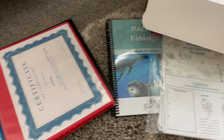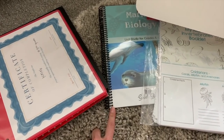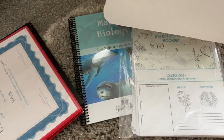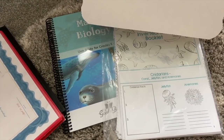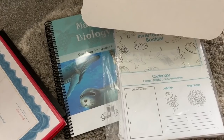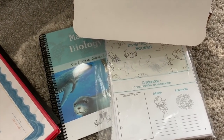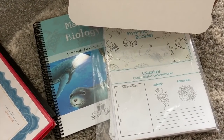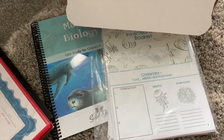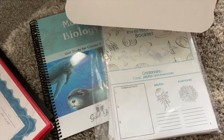That is everything for preparing a science unit for The Good and the Beautiful. I do the same process for every unit that we do and it works out really, really well. It really is that simple and only takes a couple of hours to get prepared for your upcoming school year. I hope this helps you see how I prepare for my science units. If you have any questions, post them down in the comments below and be sure to give me a thumbs up before you go. Thank you so much for watching and I'll see you guys soon.